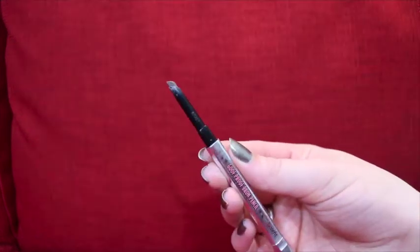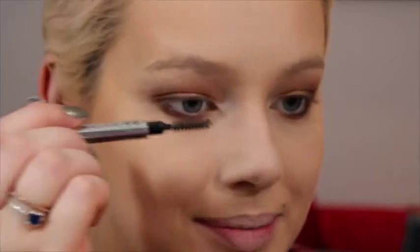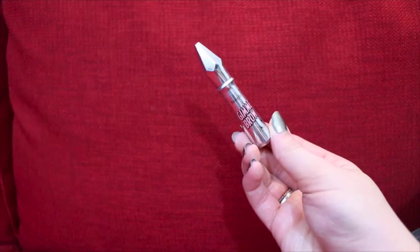Now I'm going in with the Benefit Goof Proof Brow Pencil in shade 3 to fill in my brows, then setting them in place with the Benefit Give Me Brow gel, also in shade 3.